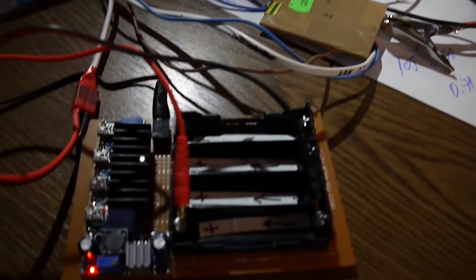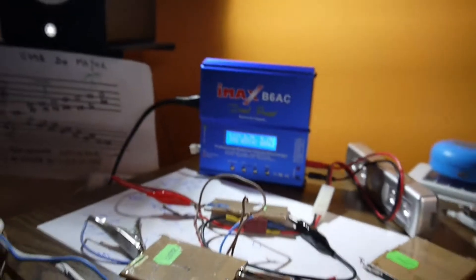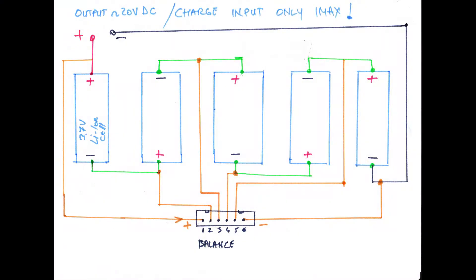As soon as I have the results I'm going to start building the pack. It's a very simple schematic — five elements in series. Each of these elements has its own thermal fuse, which is really nice. I'm also going to have a balance port because I want to charge this battery with the IMAX using balance charging.